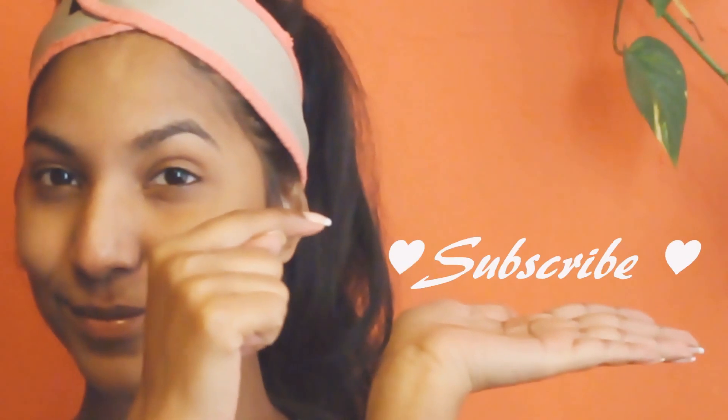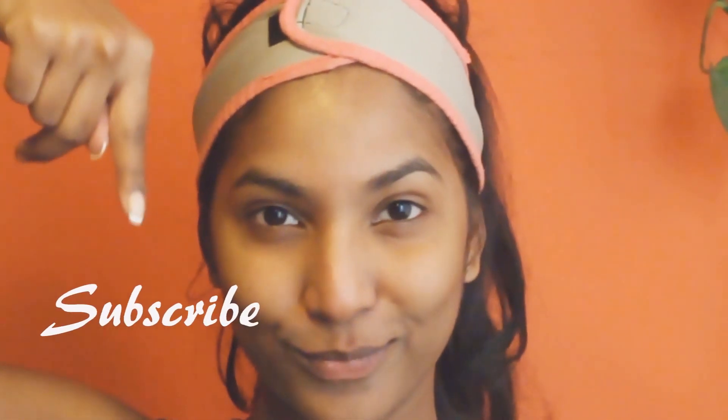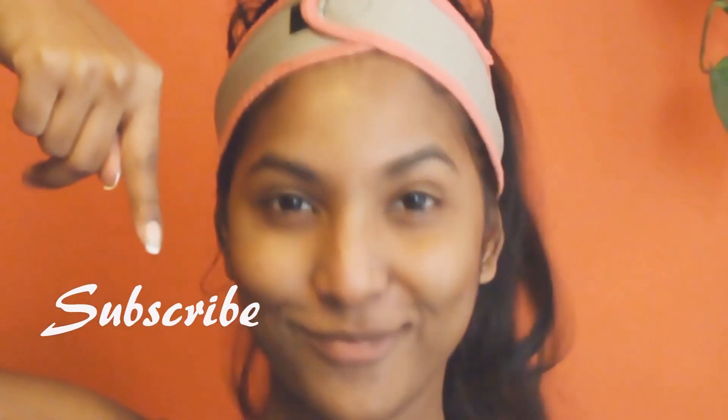Click here to subscribe — yes, right here! I wish you guys good luck. If you still haven't subscribed, click right here. Thank you so much for watching, love you all, take care, and bye!